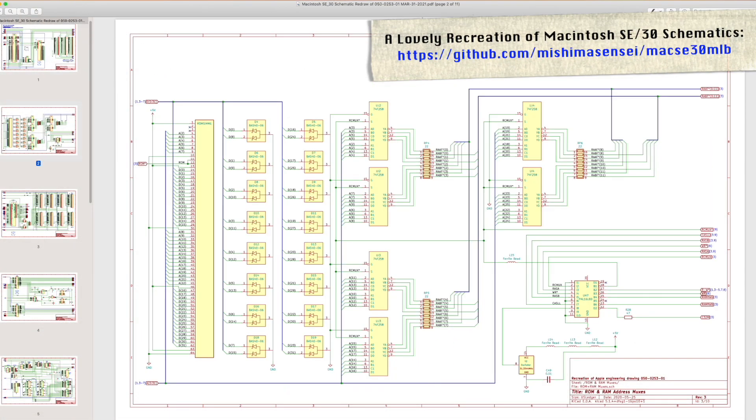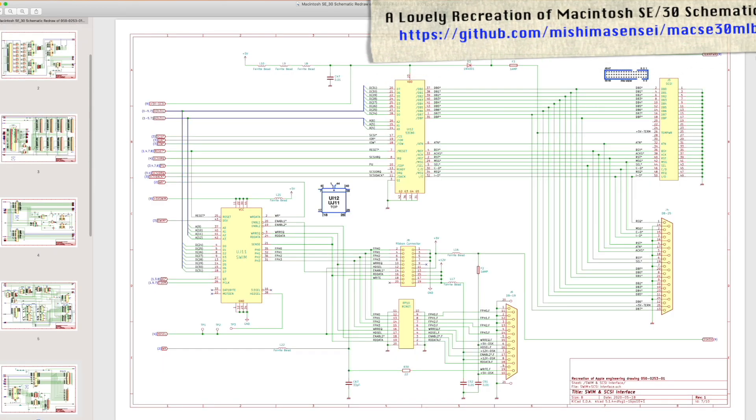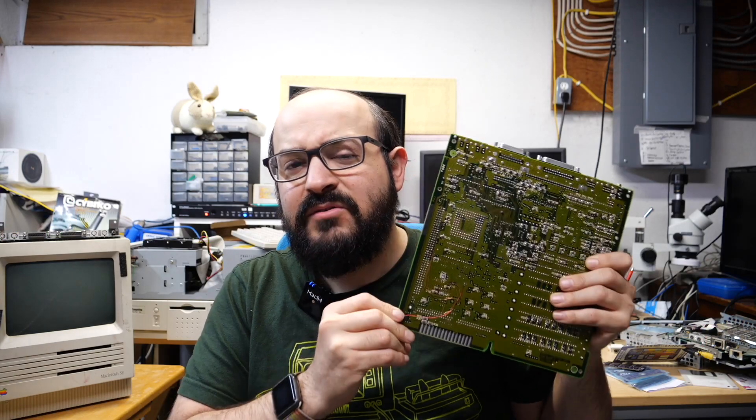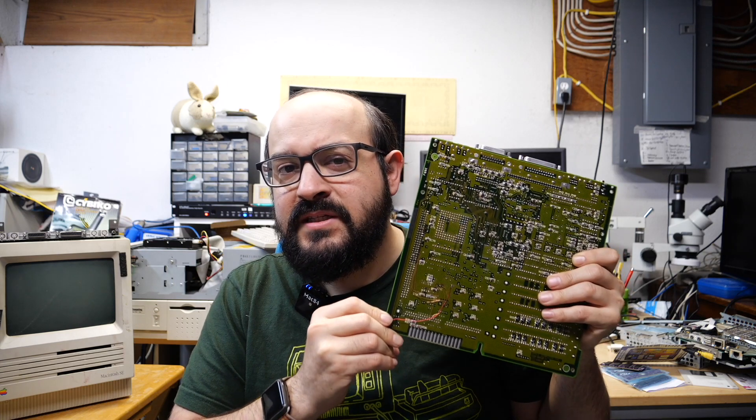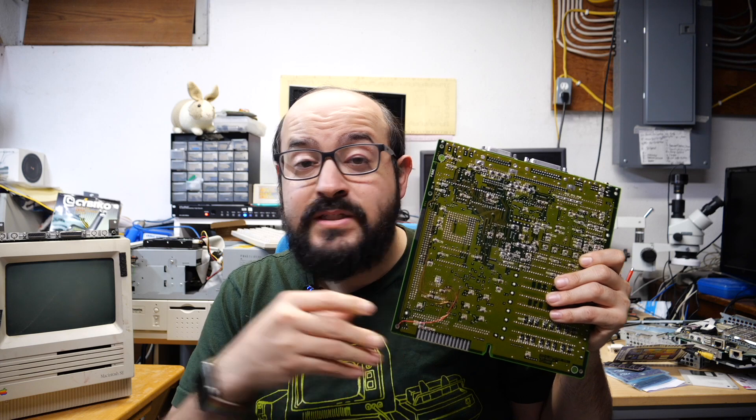You could spend all day with the multimeter and a set of second-hand Apple schematics and still not find the fault you're looking for. Simply put, something is still not making a connection and that's causing this logic board not to work properly. It could be something between the layers that we just can't simply see, or it could be something on the top or the bottom that we haven't discovered yet.